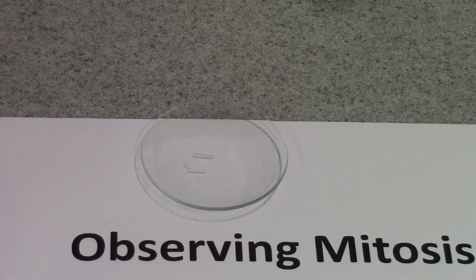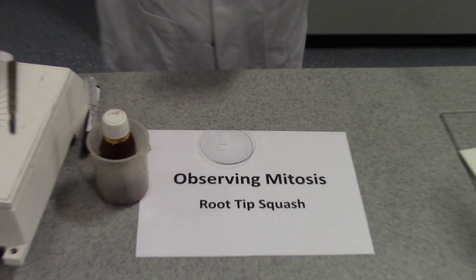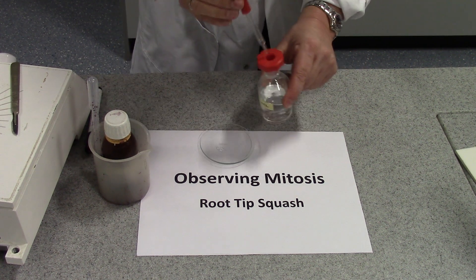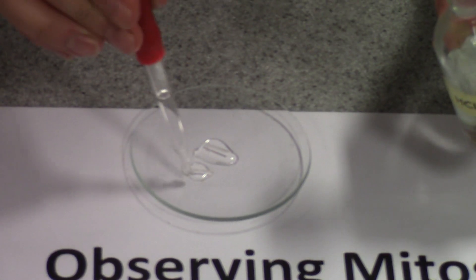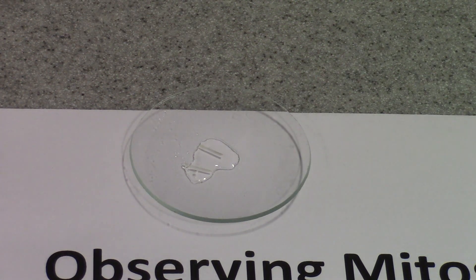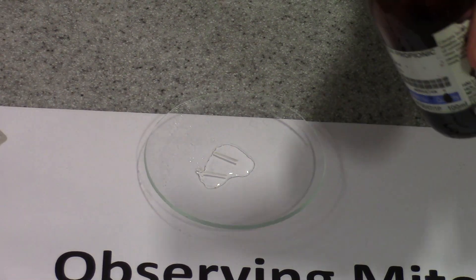Next we need to add a stain, and for this procedure we use something called acetic orcein stain. But before we add the stain, we need a drop of hydrochloric acid. So I'm going to add some 2 molar hydrochloric acid to my root tips, and then we need an equal volume of acetic orcein stain, which smells rather vinegary because of the acetic acid in there.